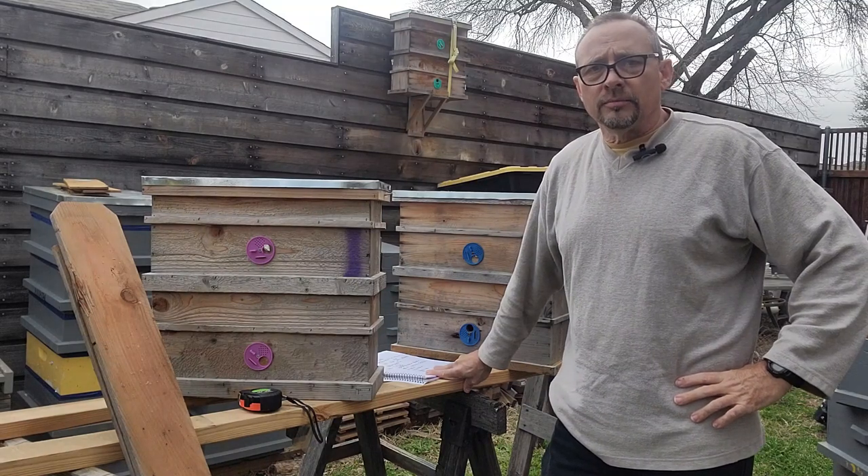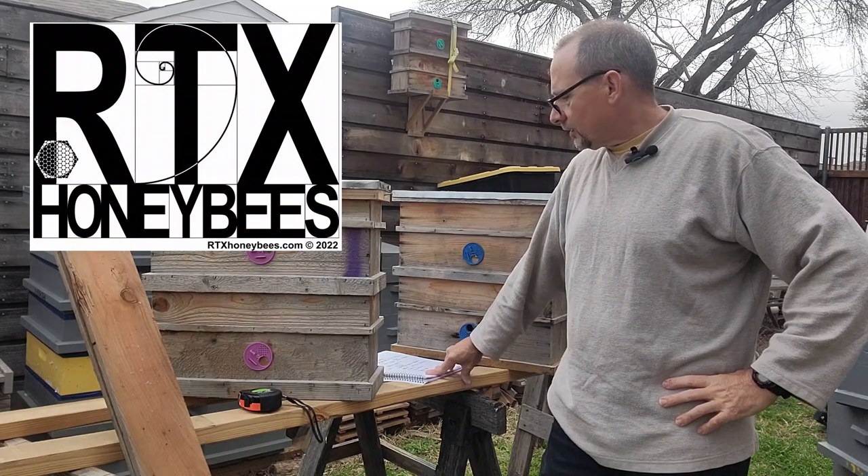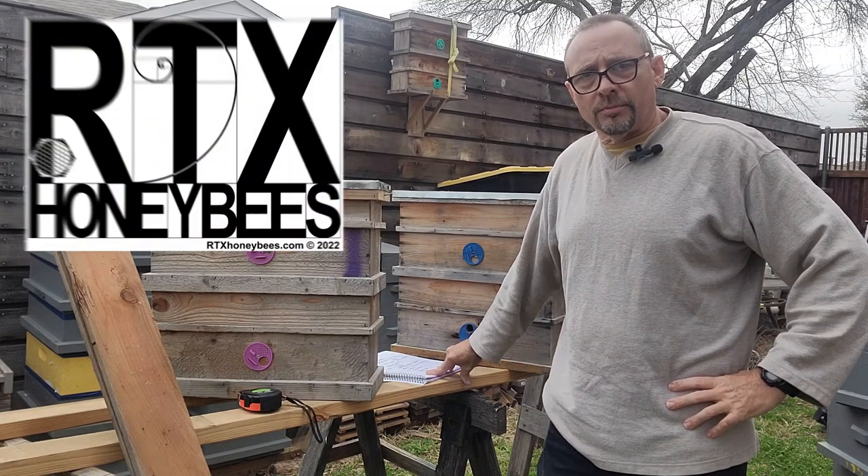Good morning. This is Phillip with RTX Honeybees. I want to talk to you guys for a minute about swarm traps and swarm season.